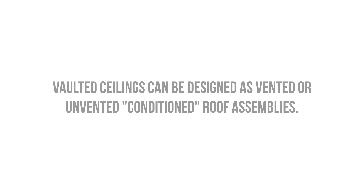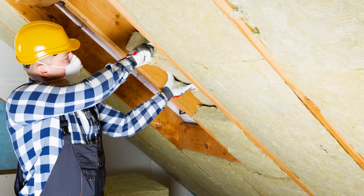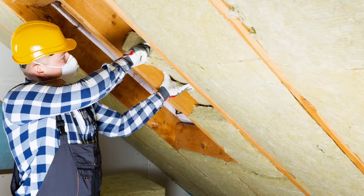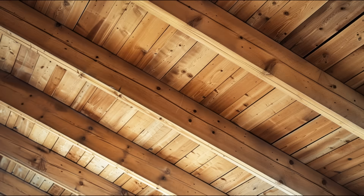Let's start with the basics. Vaulted ceilings can be successfully designed as vented or unvented assemblies, but unvented or conditioned roof assemblies are the simplest way to address these conditions without sacrificing efficiency or performance. And if you're exposing the rafters as a design feature, this strategy is required.